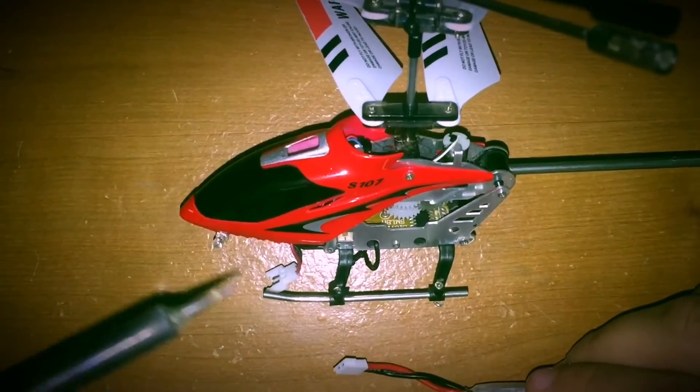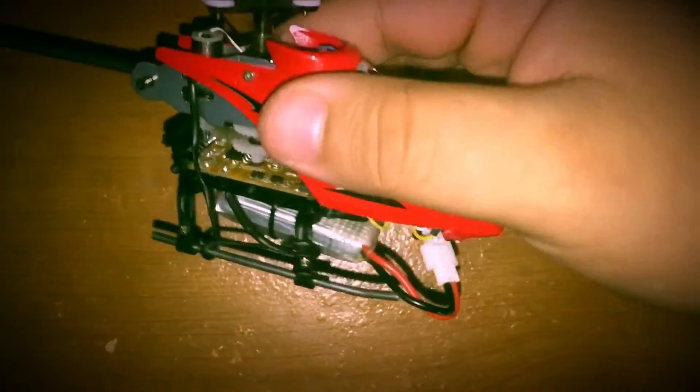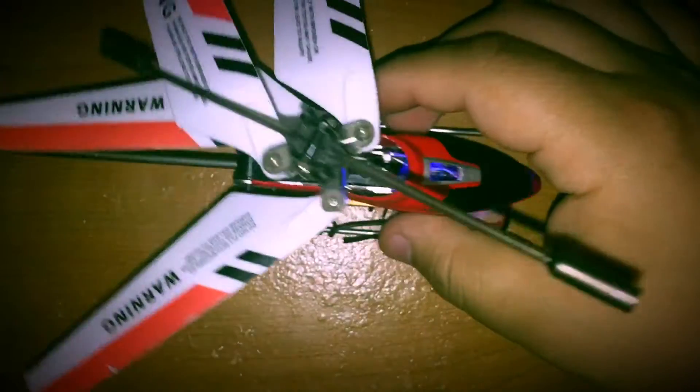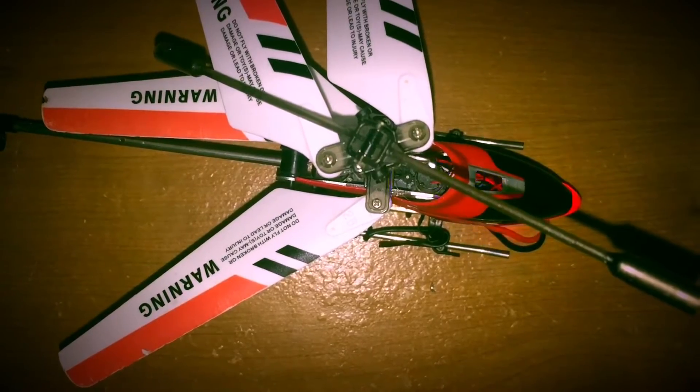Let me give you a quick demonstration so you can see that it actually does work. I went ahead and put the battery in, connected it, and with the little switch I can just turn the helicopter on, turn on my transmitter — and there you go, see it works.